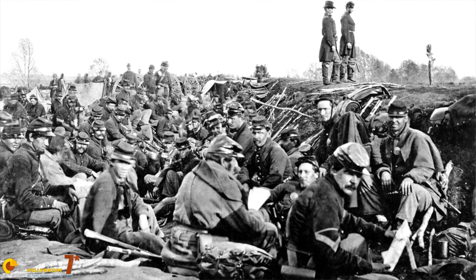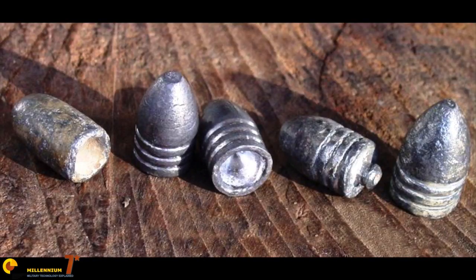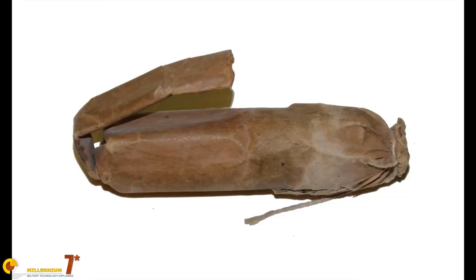Issues began to arise almost immediately after the soldiers started receiving the bullets. Soldiers found that the bullets were actually less accurate than normal Minié balls, and some future tests of the round confirmed this. There were also rumors of the zinc expansion disc having poisonous properties. Soldiers quickly began to despise the round, not wanting a missed shot to get them killed, and threw them out whenever the Williams bullet was issued. This was especially easy to do because these projectiles were often packaged in red or blue paper, as opposed to the standard white or brown of a normal cartridge.